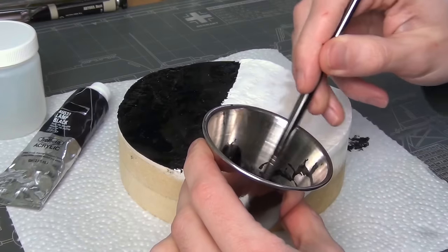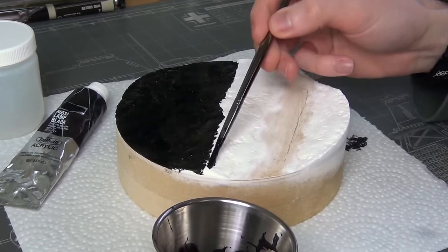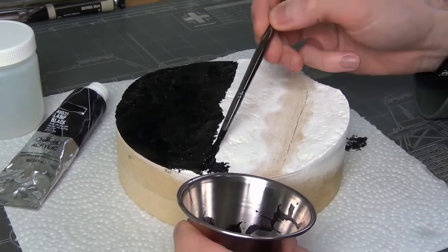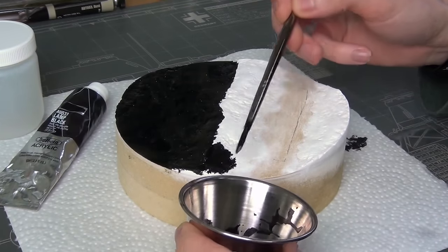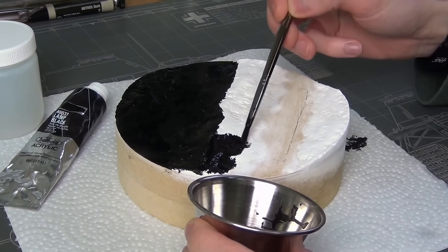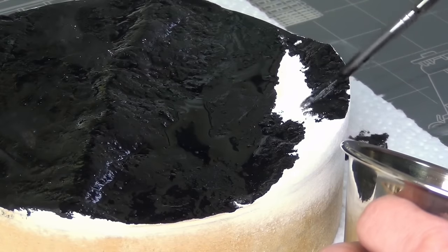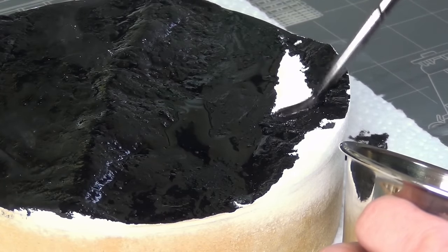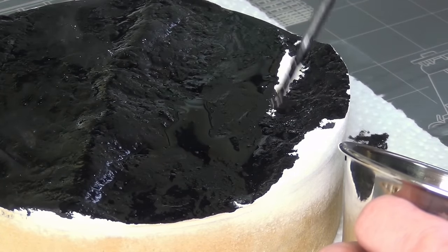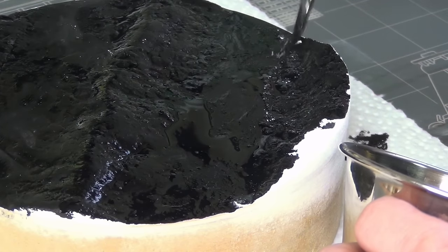Next I essentially primed the base with some black acrylic paint, applied over the whole thing for two main reasons. First, there was a little bit of white powder coming off the Sculptimold that I didn't want getting into any later effects, since white doesn't look natural. This really helped to seal that in, and it also let me see how the terrain was looking so I could make any adjustments at this point.